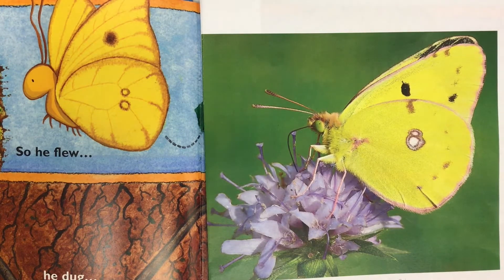Hi, welcome back to the library. After reading Bob and Otto, I started wondering if Bob was based on a real butterfly. So I did a little bit of research and I found this clouded yellow butterfly — doesn't he look a lot like Bob? So it's not for sure, but possibly he could be a clouded yellow butterfly. I thought that was kind of cool and wanted to share that with you.